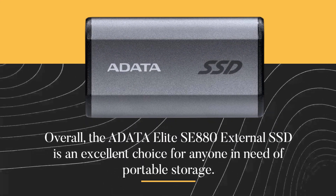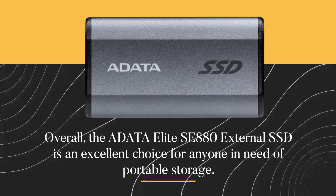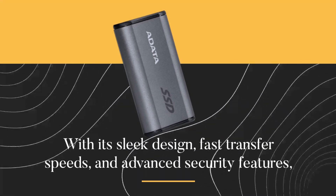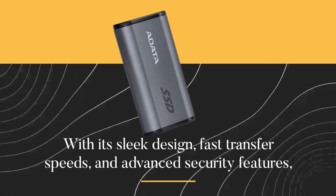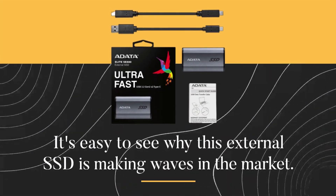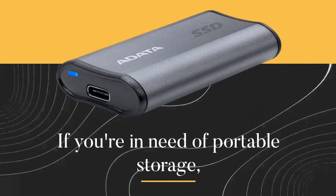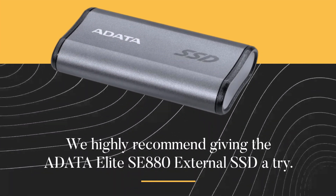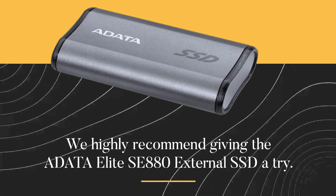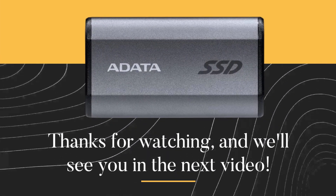Overall, the ADATA Elite SE880 External SSD is an excellent choice for anyone in need of portable storage. With its sleek design, fast transfer speeds, and advanced security features, it's easy to see why this external SSD is making waves in the market. If you're in need of portable storage, we highly recommend giving the ADATA Elite SE880 External SSD a try. Thanks for watching, and we'll see you in the next video.